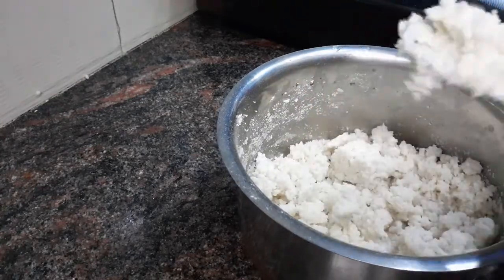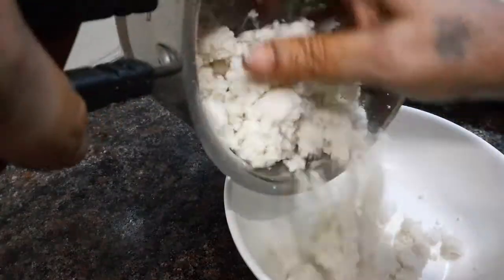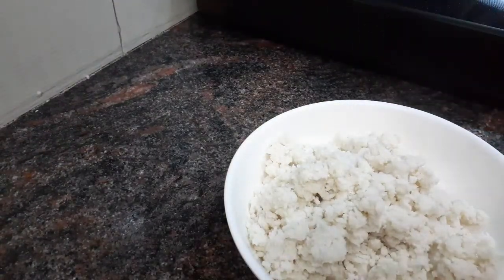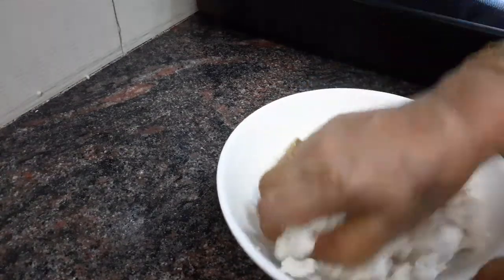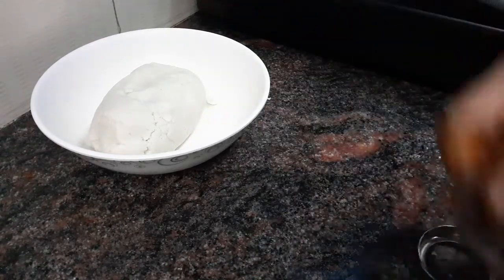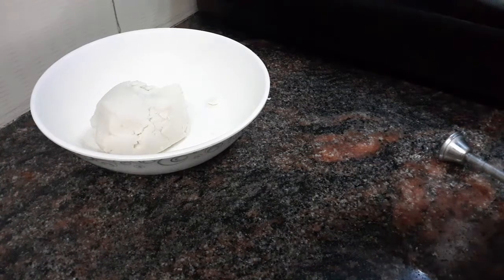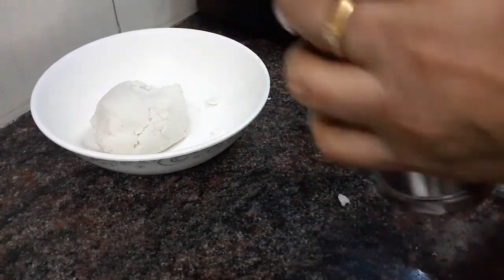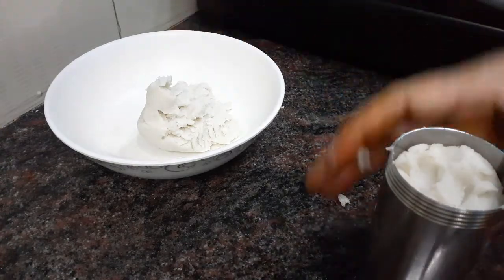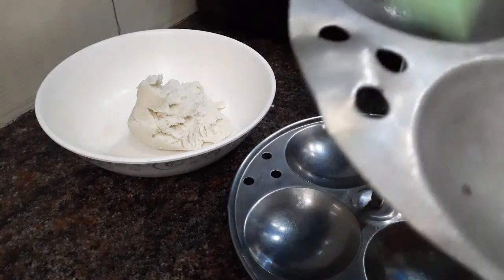Keep using the tongs. This is not a potable, it's a potable. This is a potable pot. You can cook it. Put it up. Now the pot gets a little bit more. I will add the cloth to the oil and the oil. I will add the cloth to the oil.